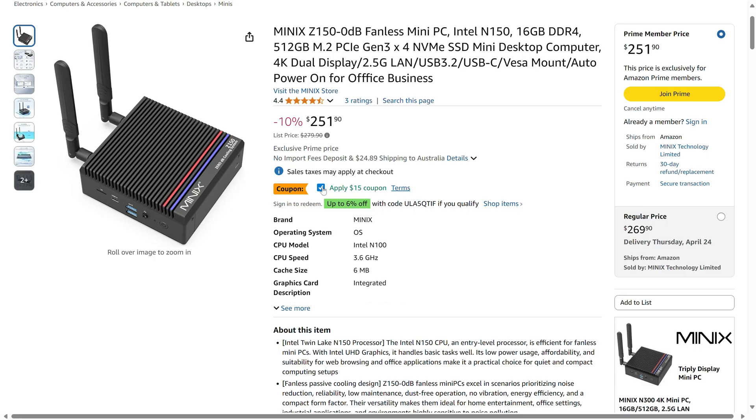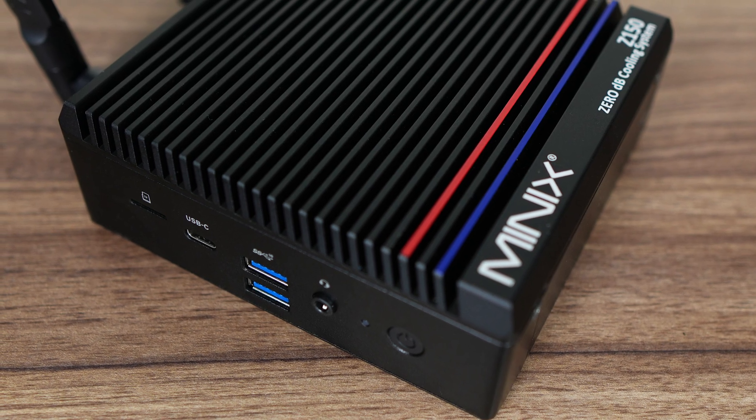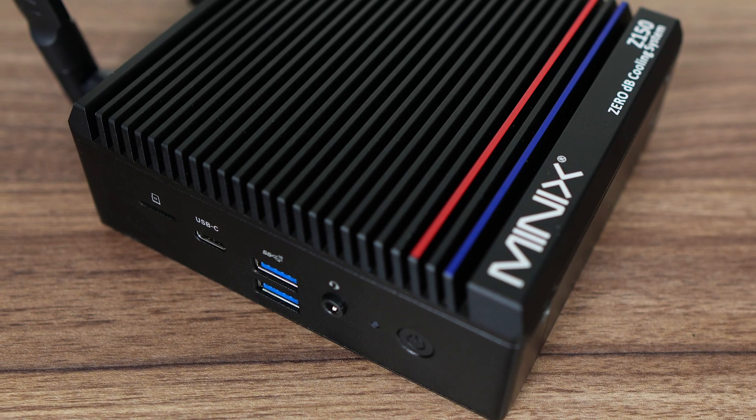But things are rarely so simple. Sadly, the ports are unchanged with this refresh, which means no USB-C power and display — a much requested feature.